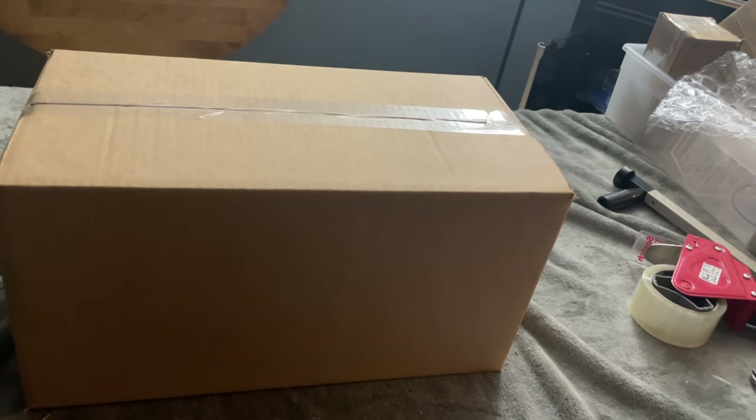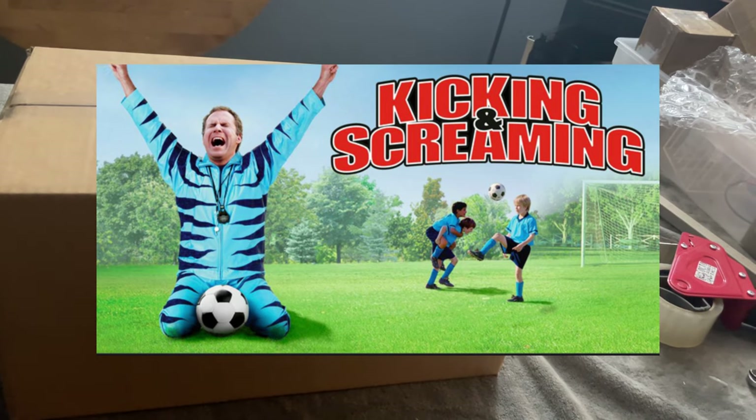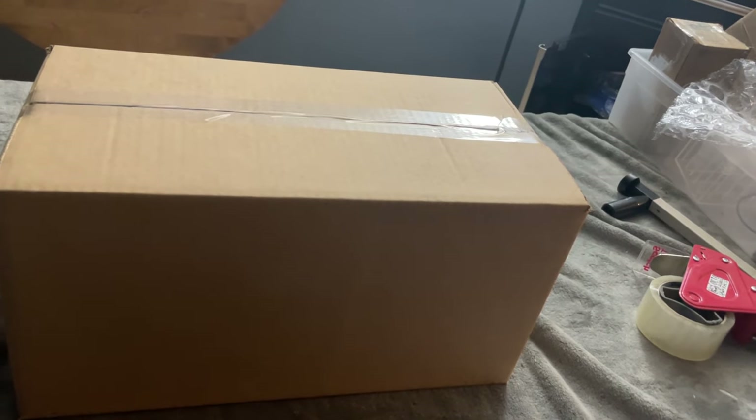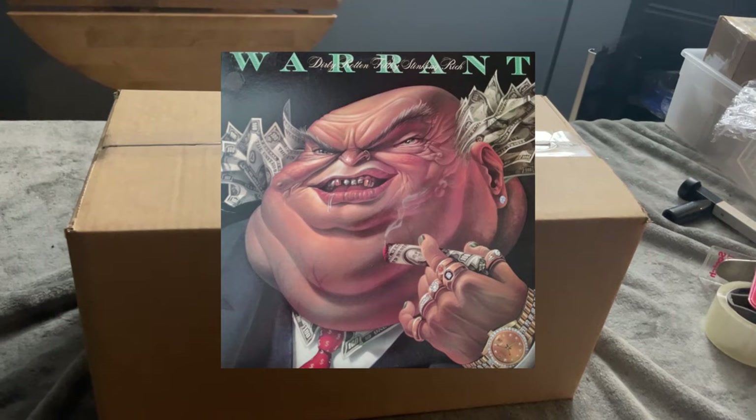It's important to understand that package handlers don't care about what's inside. They're going to drop your package, kick it, throw it in the air. They're not paying for the damage, and these big shipping companies will also do whatever they can to get out of paying damage claims.